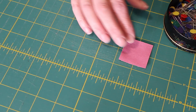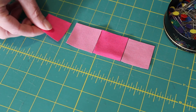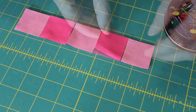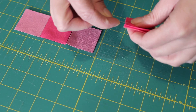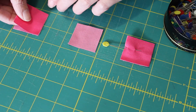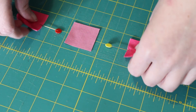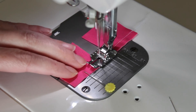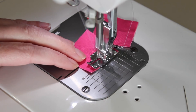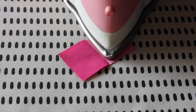Grab two dark coloured squares and three of your background squares. Lay the two darker squares in between the background squares, and then pair and pin each of them together with the two outer edge squares. At the sewing machine, feed through each of these pairs using a quarter inch seam allowance. Snip the joining threads, and then with a medium to hot steamy iron press each of the seams towards the darker side of fabric.